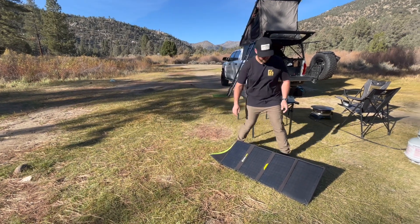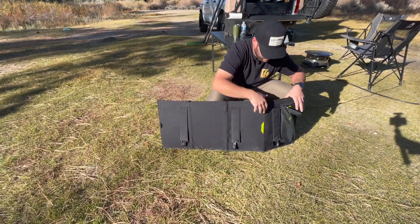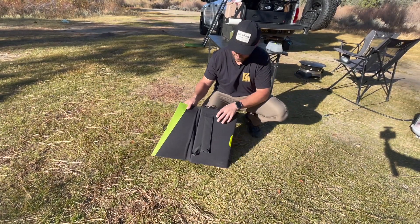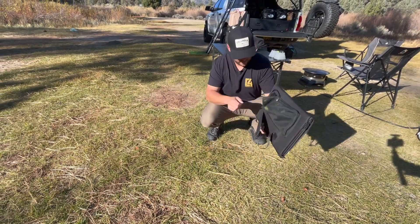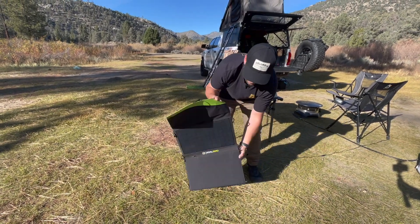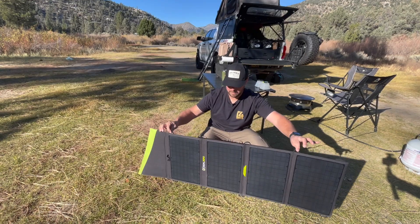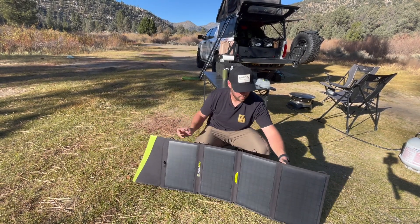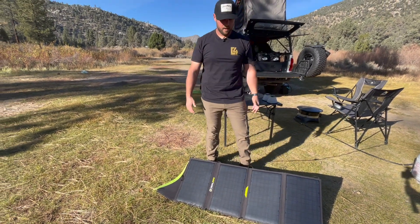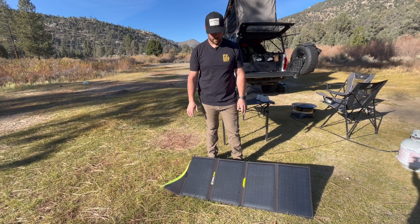So this is how they fold up. They have legs in the back that Velcro down — you put those out when you need to set it up, then it just folds against itself. This flap has magnets, and then obviously you unplug it and it just sits in the truck like that. It's got loops so you can hang it from something if needed. I've stretched this across the hood of my truck before. I had a 100-watt panel before but it was much bigger, much heavier, and didn't have nearly the efficiency of this 50-watt panel. So I like these a lot.